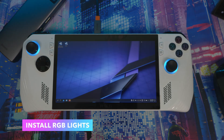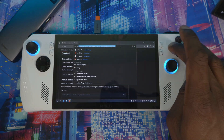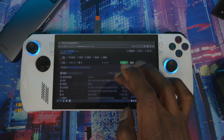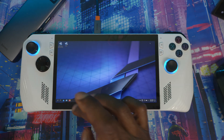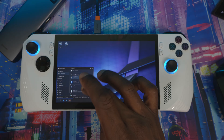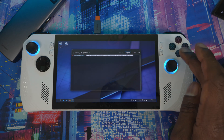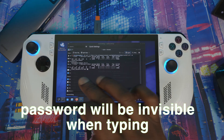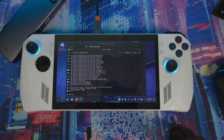One more thing to install: uSync RGB, so you can control your RGB lights. Open Firefox, type 'uSync RGB GitHub' and search. Click the first result and scroll all the way down to the one-step installation command. Copy that command. Go back to the Console — reopen it from All Applications if you closed it — paste the command, press Enter, and enter your sudo password when prompted.